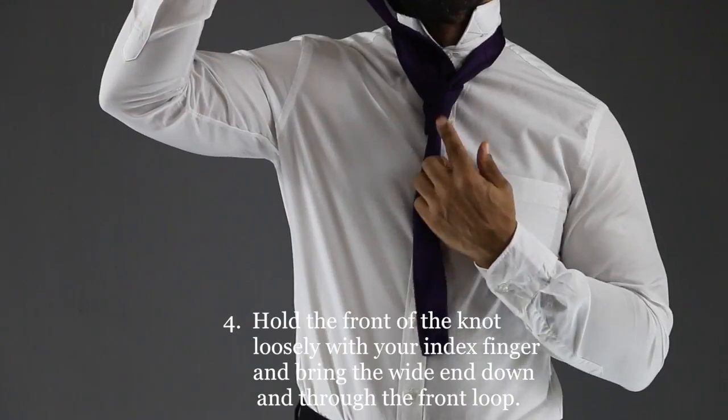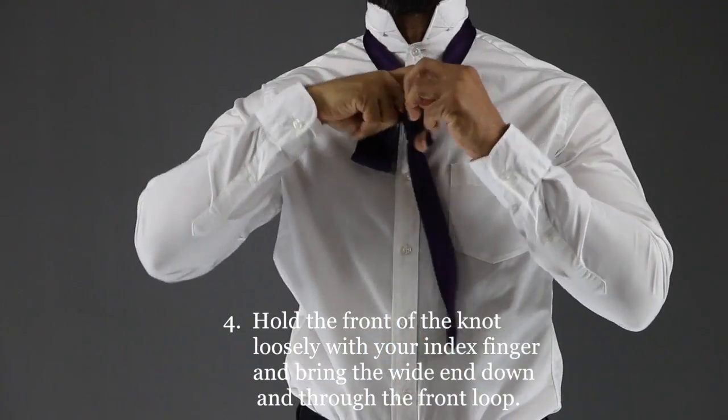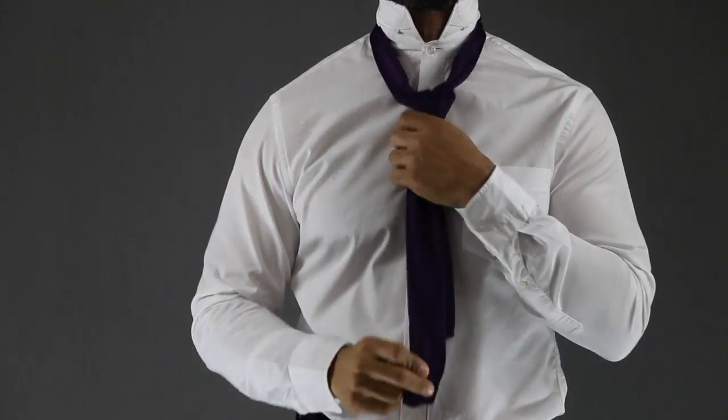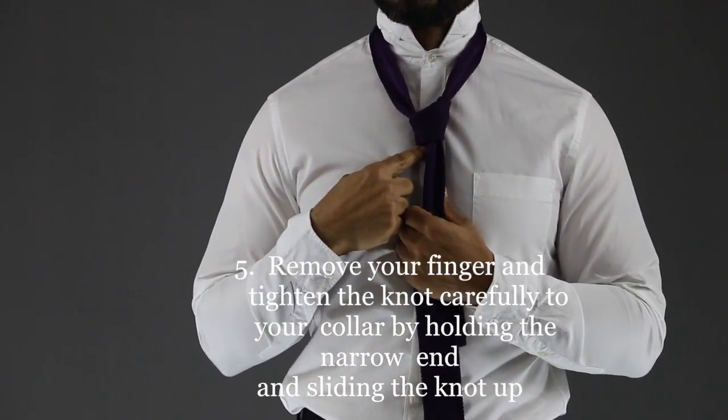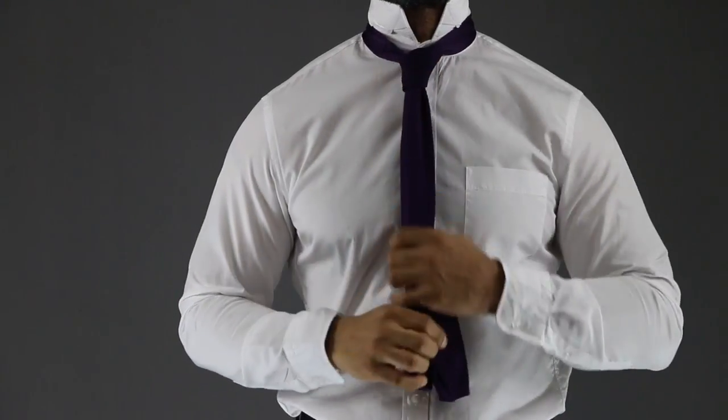Step four: hold the front of the knot loosely with your finger and bring the wide end down through the front loop. Step five: remove your finger and tighten the knot carefully to the collar by holding the narrow end and sliding the knot up.